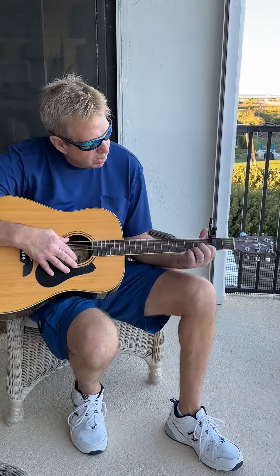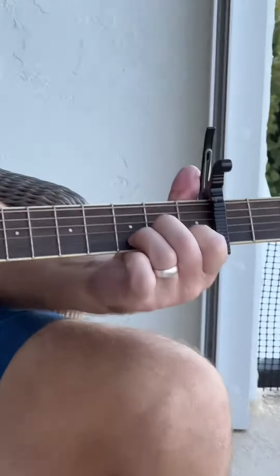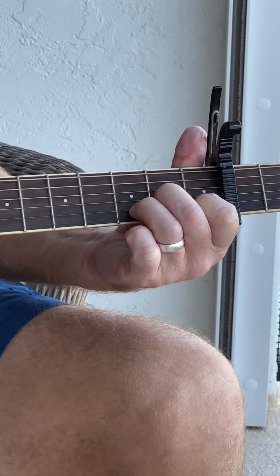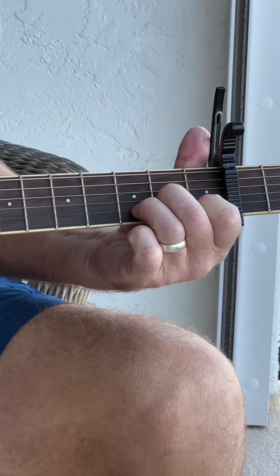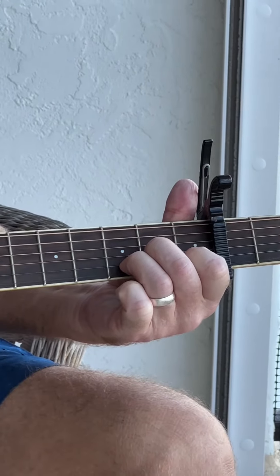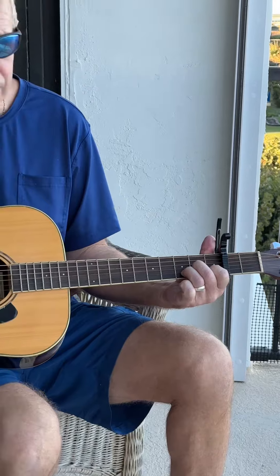The first chord you're going to play is going to be on the first fret, the sixth string; the second fret, the fourth string; and the third fret, the fifth string. Nice, nice tone.